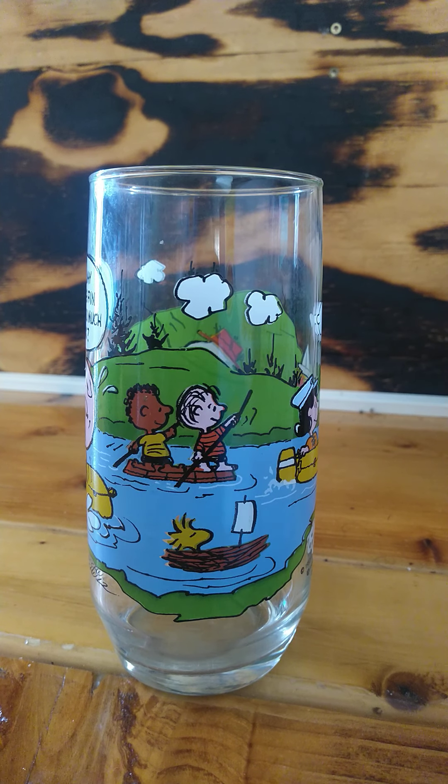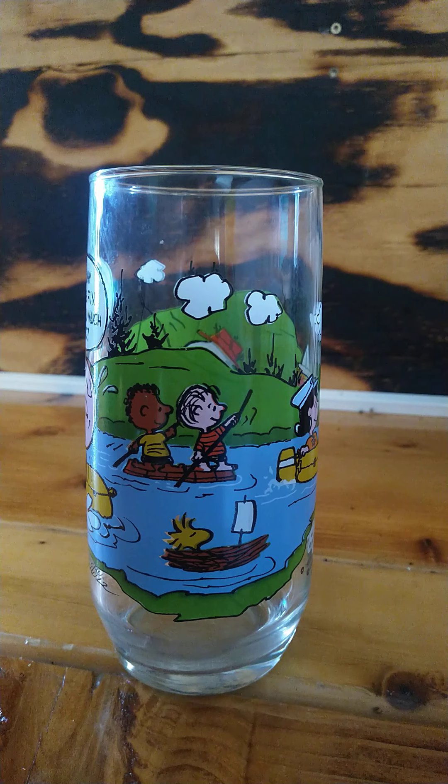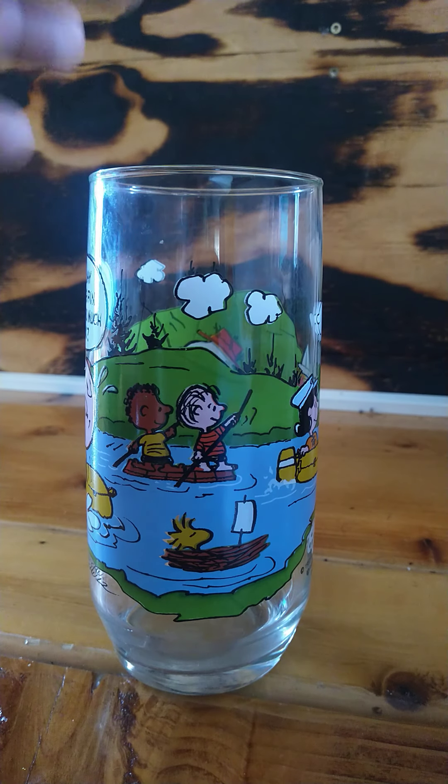Today I'm going to feature a cup, actually a glass tumbler for McDonald's. It's not available now, but this is something from 40 years ago.